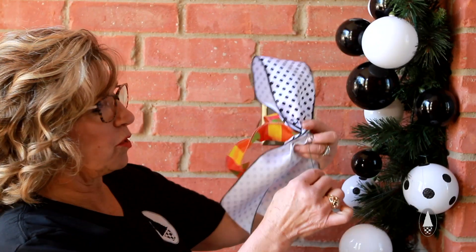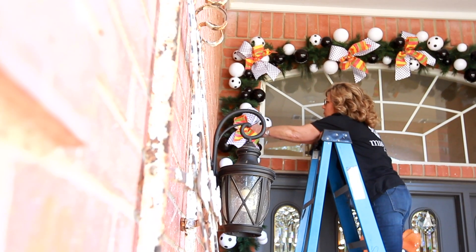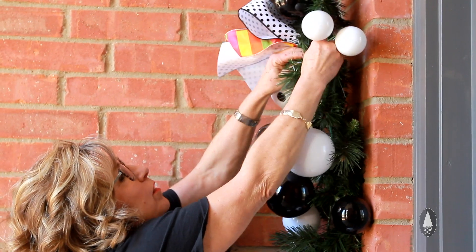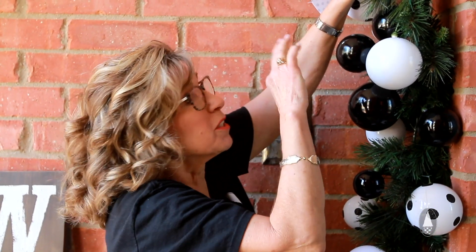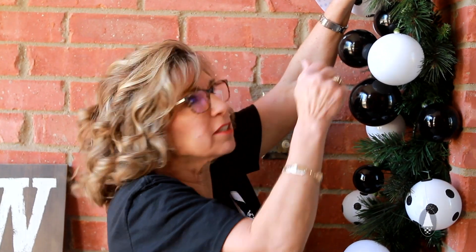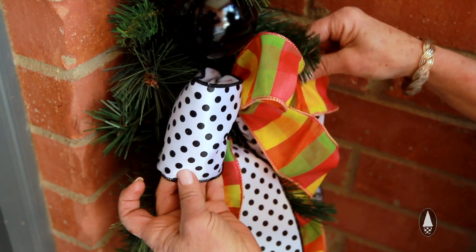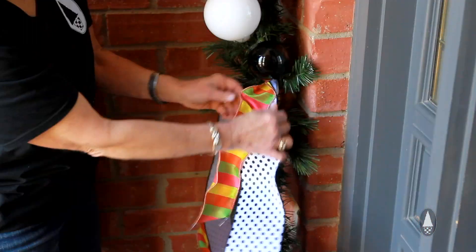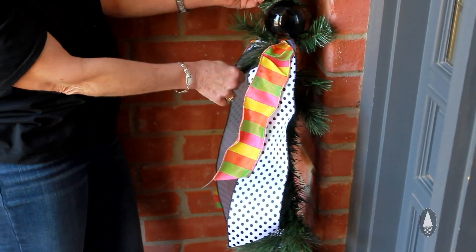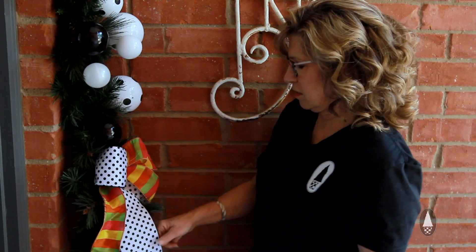I'm going to use the wire that is tying the bow together to actually wire it onto my garland — just wrap it around. Everything that gets attached has to become unattached, so you don't want to split it and then twist it a bunch of times because then it gets a little challenging to take off. You want it on there tight enough so that you can pull and take your bows, your tails and everything out and kind of place and separate them. So easy yet so fun.